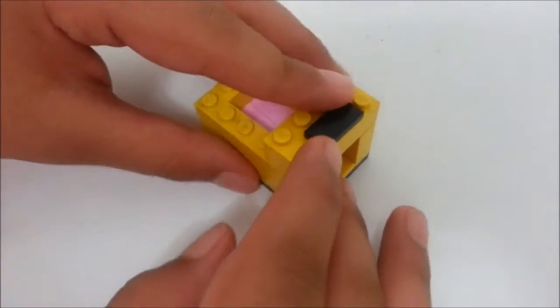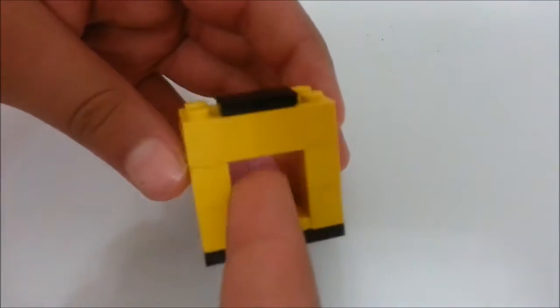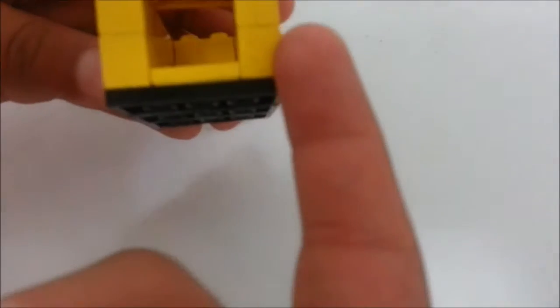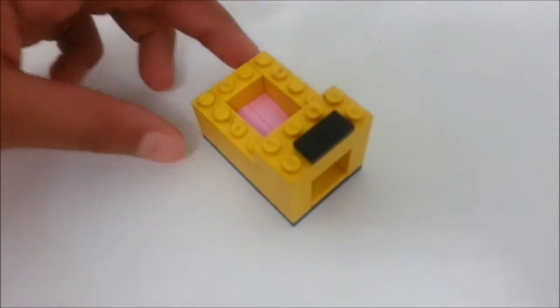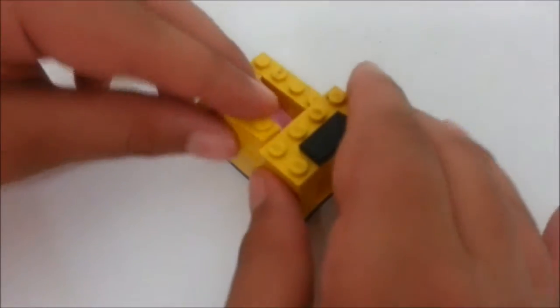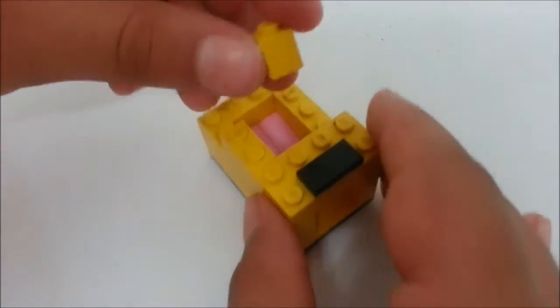Place it right over here so it covers up this part. You have to build all these bricks around it, and there should be this space left. This is how it should look now. Then you're going to take a one by two, place it right over here, then a one by one.